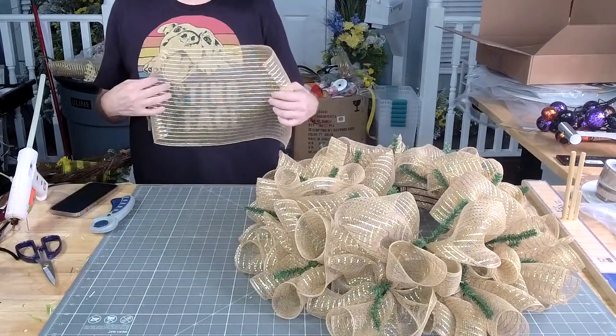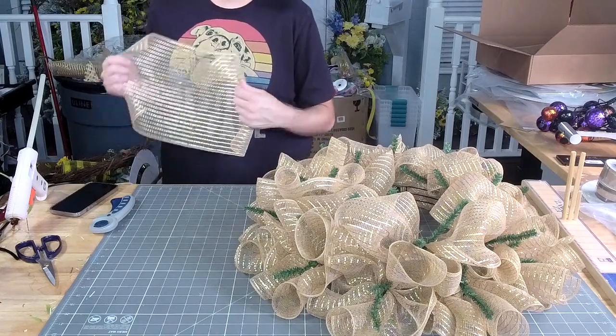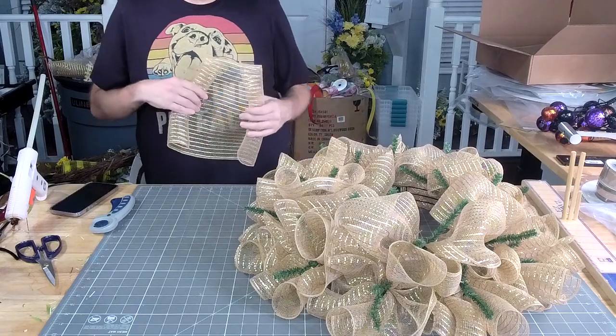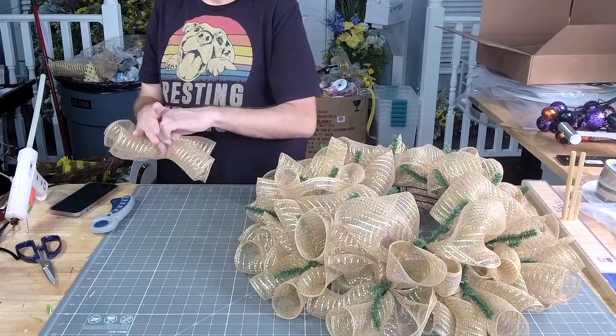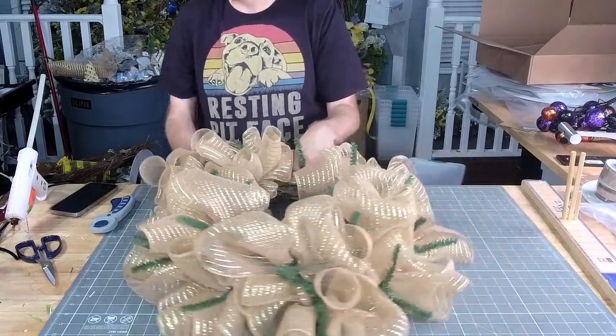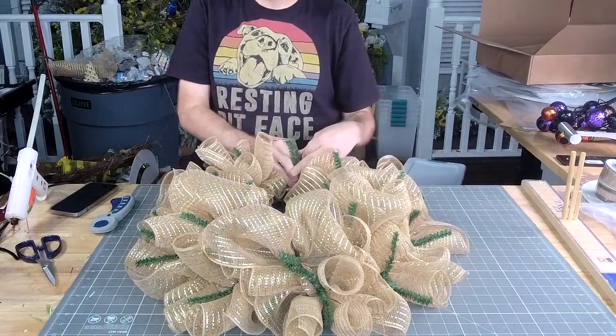When I run the numbers for painting both sides, we would have to charge you more than it's worth for you to be able to resell them at $50. We looked at a lot of door hanger people and most people don't paint the backs at all. So I wanted y'all to still be able to sell them and make money.